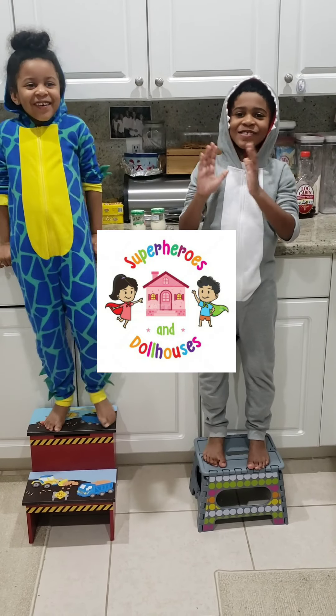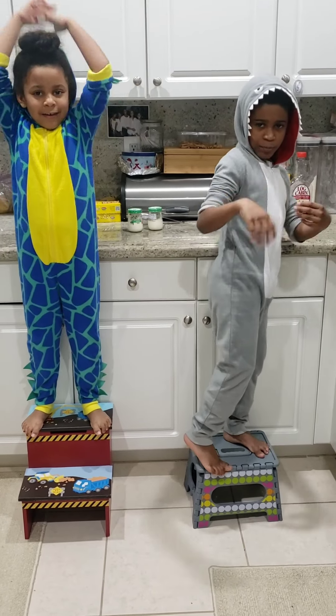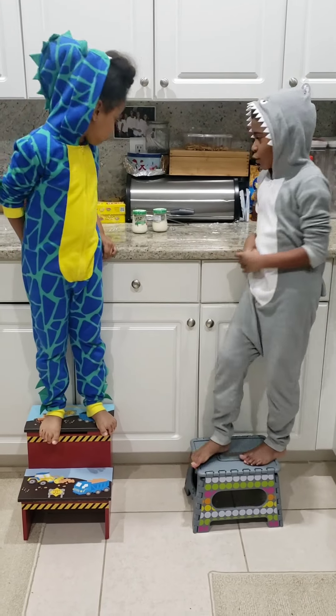Hey guys, welcome to the Superhero's Playhouse. My name is Maverick, and we're going to go Victoria. Today we're going to make butter. Butter.